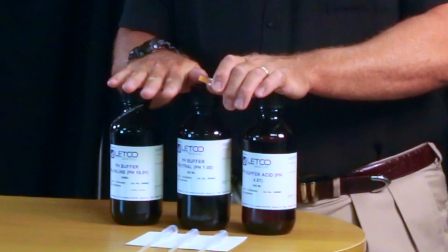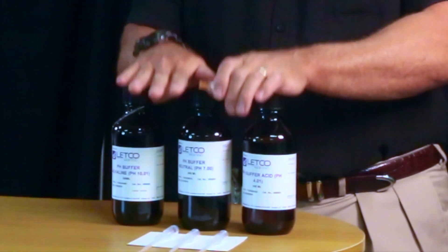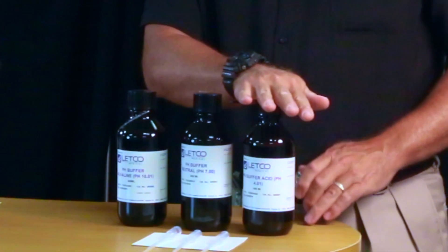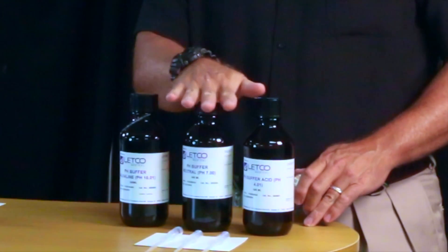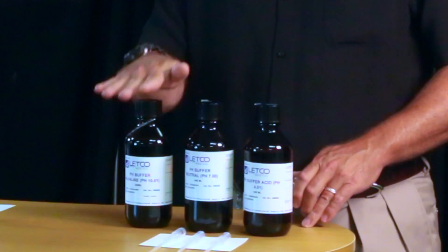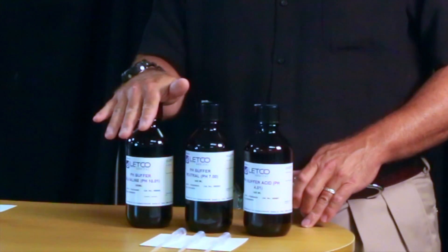What we have here are some buffer solutions — controlled solutions that tell us exactly what the pH should be. This one is a pH of 4, this one is a pH of 7 which is neutral and what we're looking for, and this is a pH of 10 which is alkaline, also called basic.